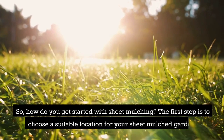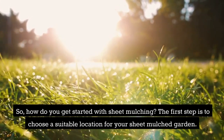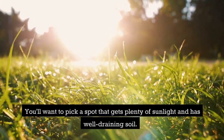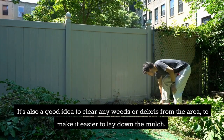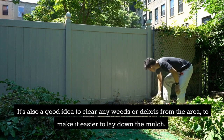So, how do you get started with sheet mulching? The first step is to choose a suitable location for your sheet mulched garden. You'll want to pick a spot that gets plenty of sunlight and has well-draining soil. It's also a good idea to clear any weeds or debris from the area to make it easier to lay down the mulch.